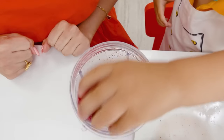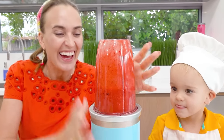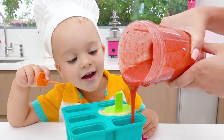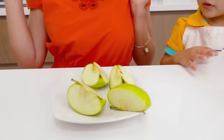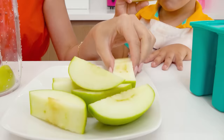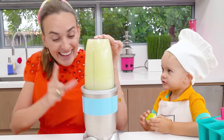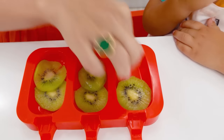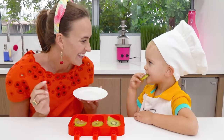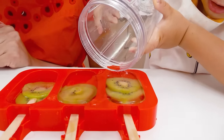Oh, yummy! My lemon. Of course you are right! Let's bring the fresh kiwi! It's for you! And add coconut water! Oh, wow! It will be the healthiest ice cream! Well done!